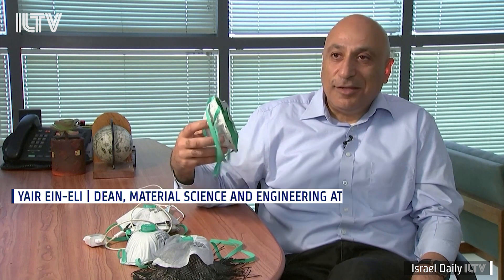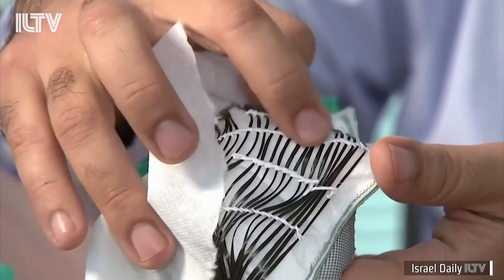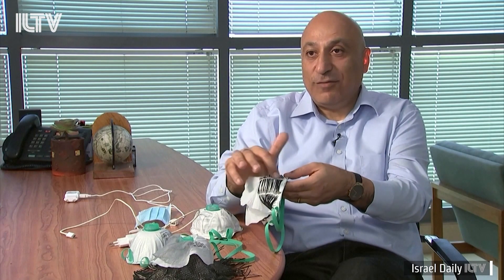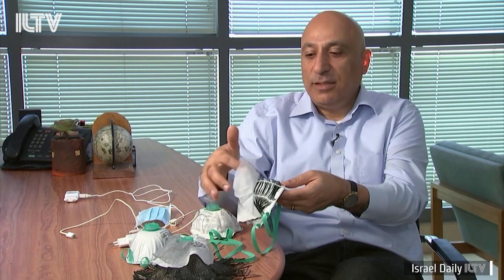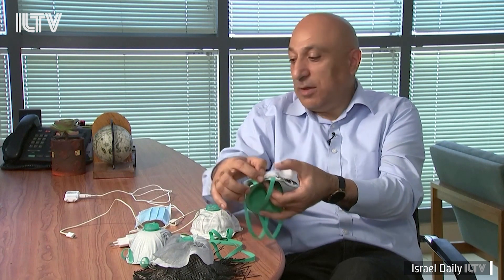So it's 10 watts, and the temperature that we are getting here is 65 to 70 degrees — more than enough to eliminate the virus. You can see how it's evenly distributed. It's been lined by a Teflon wire, a non-conductive one.